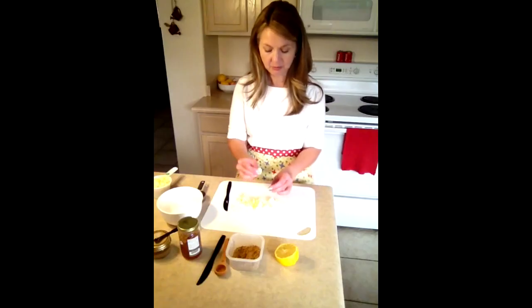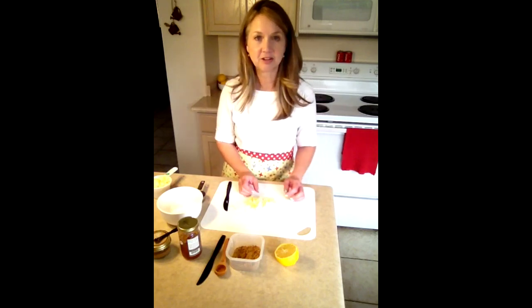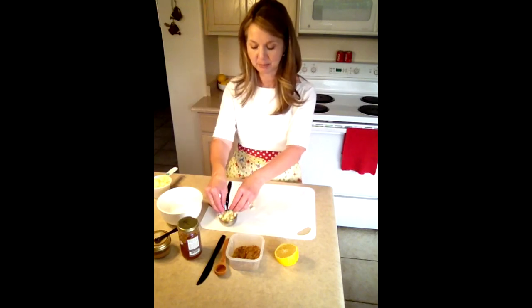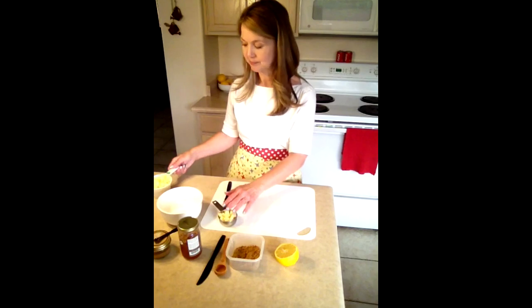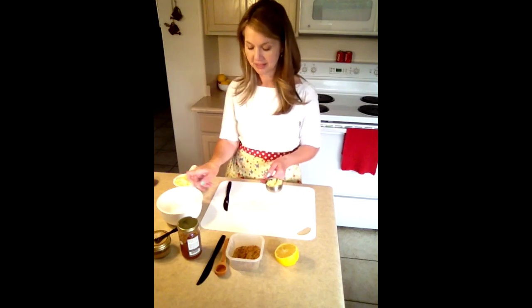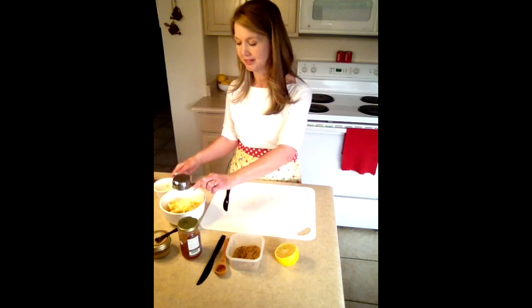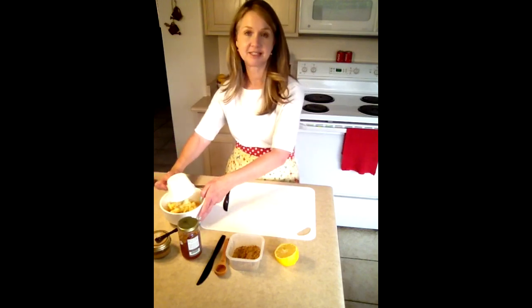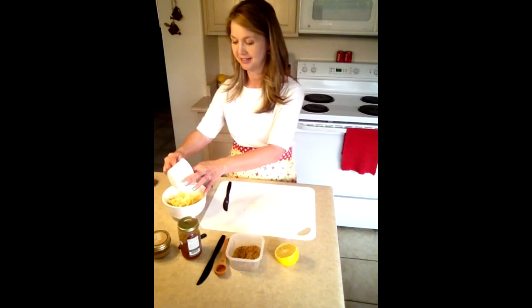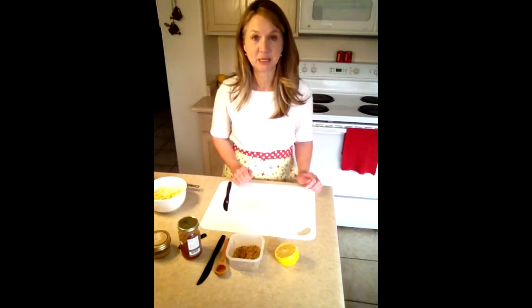For this recipe we need one and a third cups of diced apples. I've already got one cup of apples and now I've measured out a third of a cup. We add them into our bowl. We just need one bowl, and all the ingredients we're using for this recipe all go into the one bowl. There are our apples.